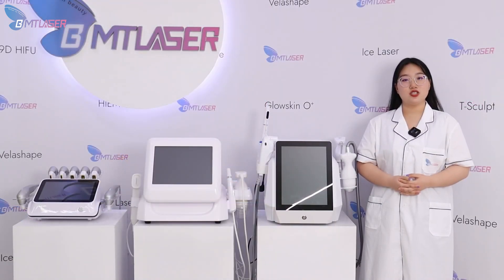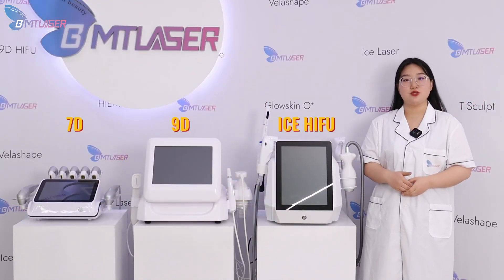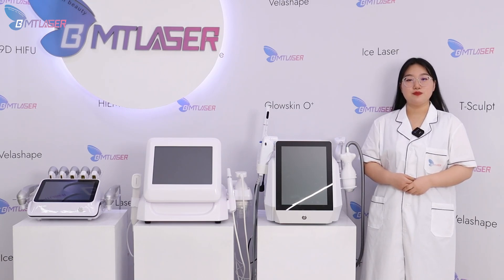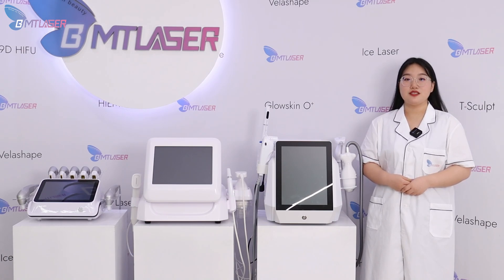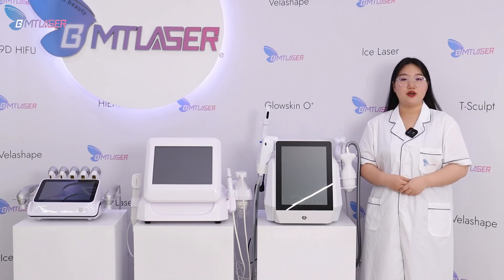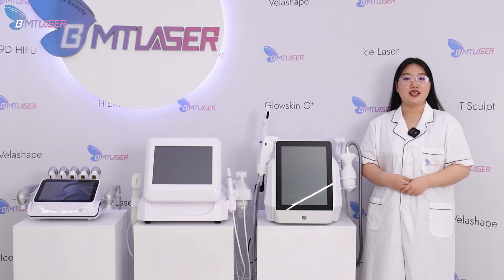So this is the introduction about three different HIFU machines. If you have any questions about HIFU, it would be perfect if you tell me what specific function you are looking for, so that I can give you a suitable recommendation according to your demands. See you again.